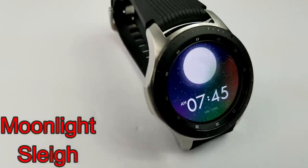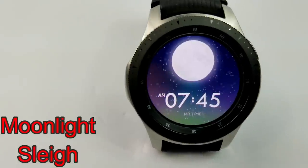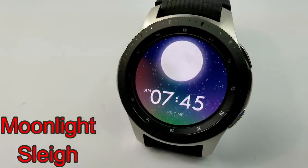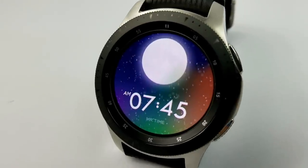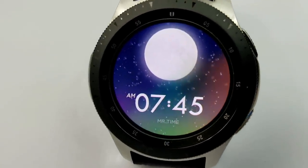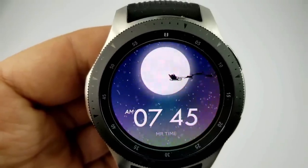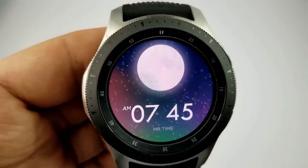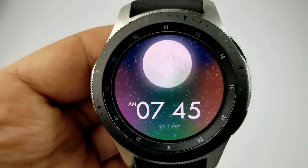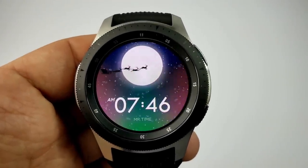Next up is an animated digital watch face which features a bright full moon against a color changing snowy sky. Like the previous face, this one also has tap functionality — when you touch the display, Santa's sleigh and tiny reindeer appear and fly across that bright moon and falling snow. It really brings you back to all those Christmas cartoons you'd see on TV as a kid. Another nice face that definitely won't break the bank.